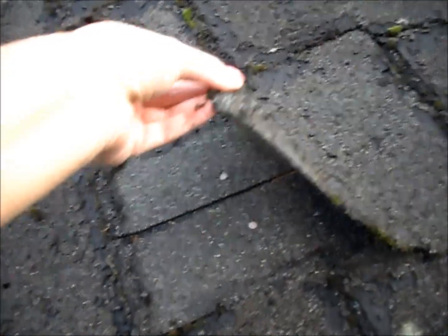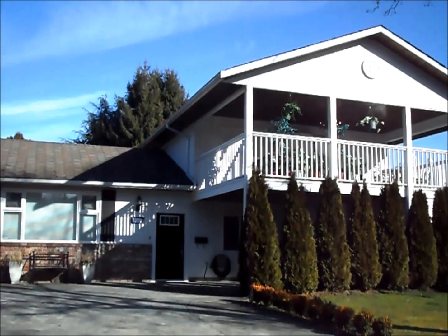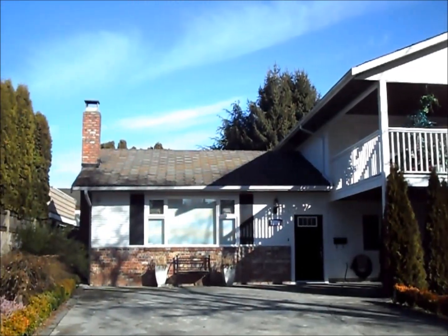Here are the old asphalt shingles — they look terrible. The first step is to remove the old shingles. Try to have a dumpster on site for easy disposal and don't forget to protect the surroundings below using tarps. Here's the front of the house before, and you can see the shingles are really faded.